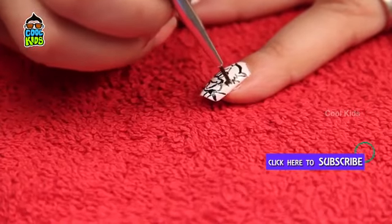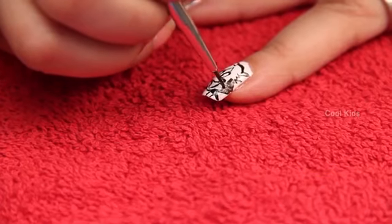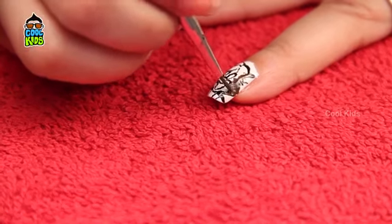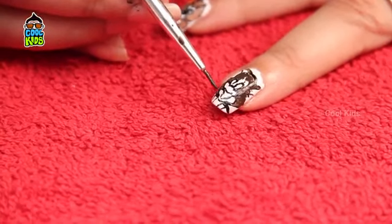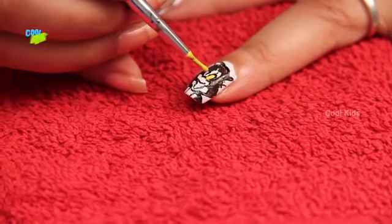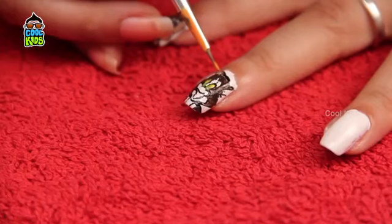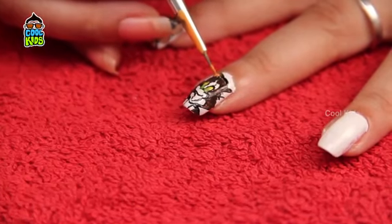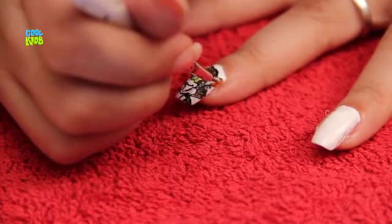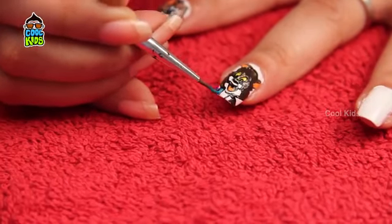It's time to draw Tom on the middle finger. He can be drawn using a pen brush and black color. Apply brown on the body and yellow. Apply orange for the ears, and then apply blue color on the body as shown.